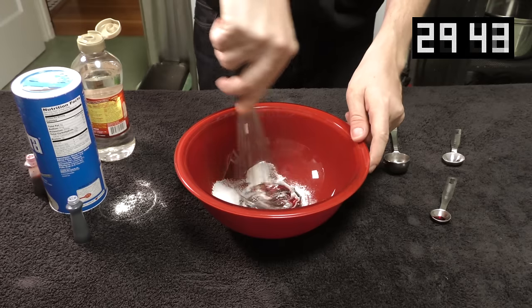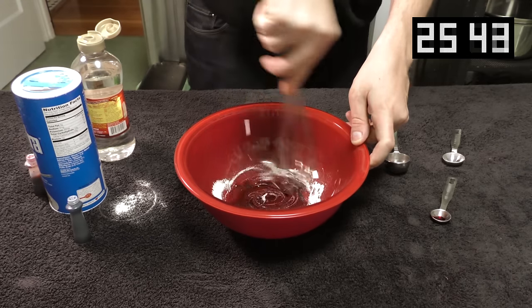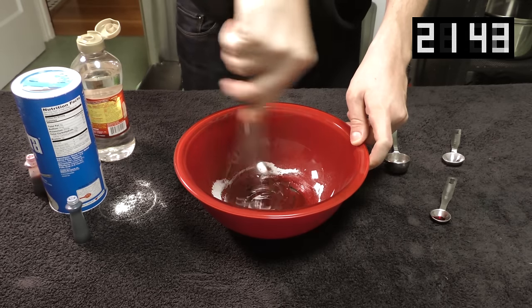And now the fun part — the whisk. Stir up your mixture like crazy, and in no time it'll start looking like Dracula made a deposit in your mixing bowl.